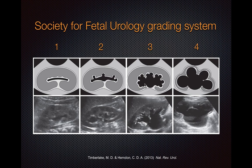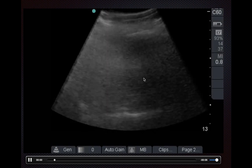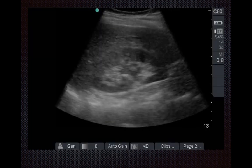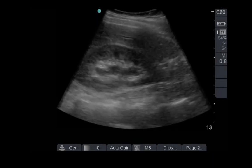In grade 1, what you see is that the anechoic urine barely splits open the renal sinus — you can see that hypoechoic or anechoic area right in the middle. In grade 2, you can see some but not all of the major calyces are dilated as well.